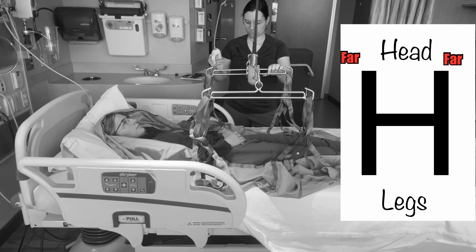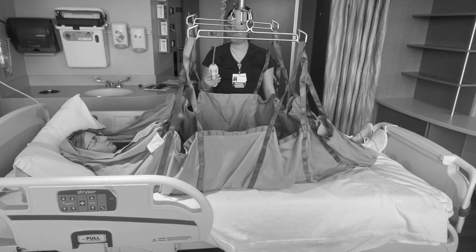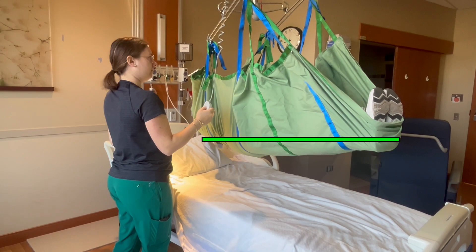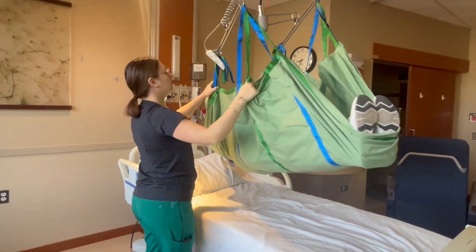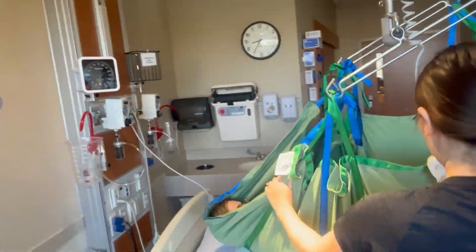In one example, all 16 straps were attached at their furthest loop. When the patient was lifted, the legs rose higher while the head stayed low. While this worked for transferring, the patient reported feeling that she was about to tip head-first out of the sling. To improve comfort, the eight head straps were moved to the closest loop and all eight foot straps kept at the furthest loop. When lifted again, the patient was noticeably more balanced and reported feeling much more comfortable. Once all straps are connected, push up on the controls to lift the patient until you can freely move them along the track. This sling can be used to transfer to a stretcher, fully recline a chair for transfer, or simply reposition or boost the patient in bed.